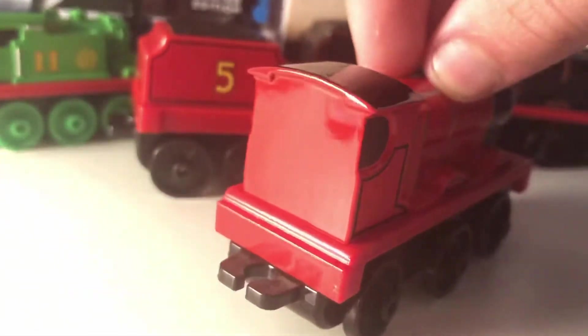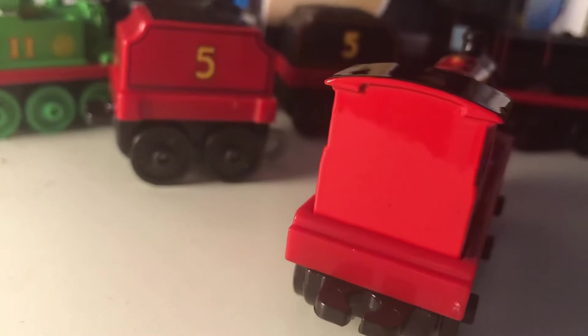On top, he has a black roof with a printed whistle in gold. There are no cab details — he's always been take-and-play merchandise. Mattel don't roll like that.